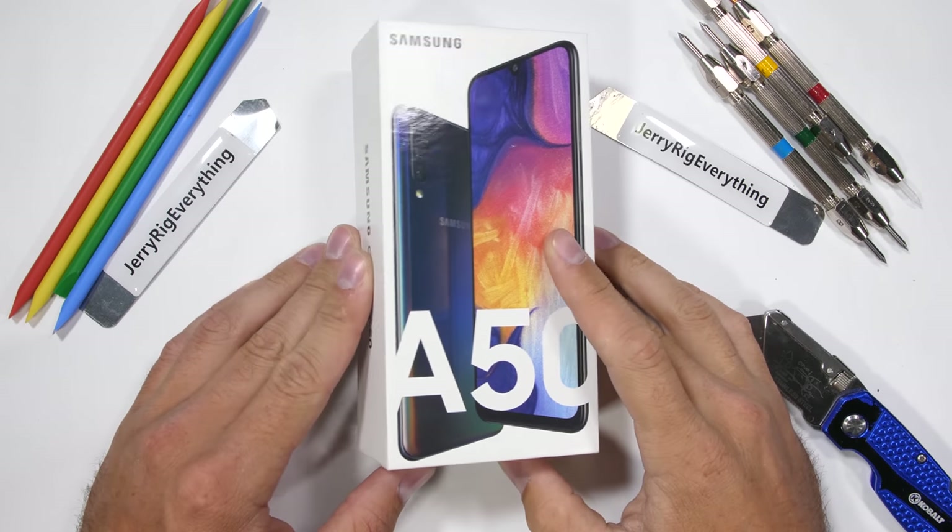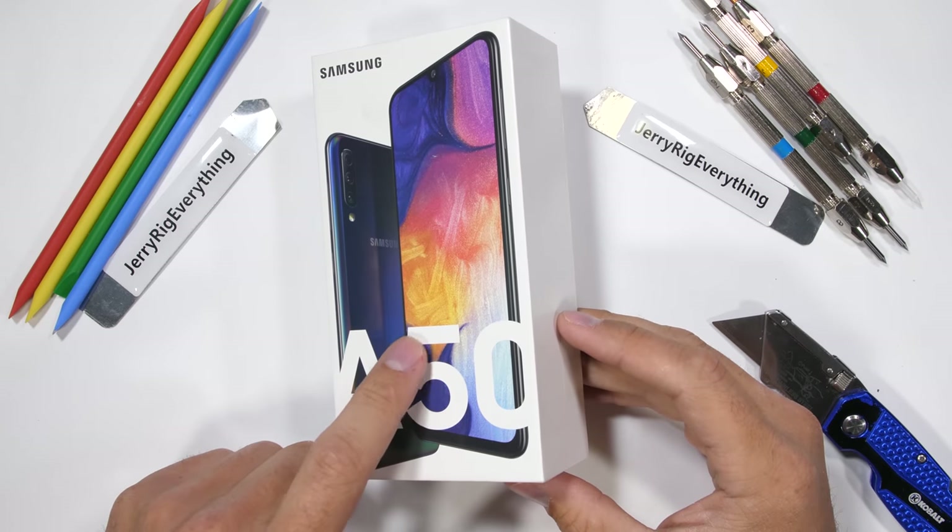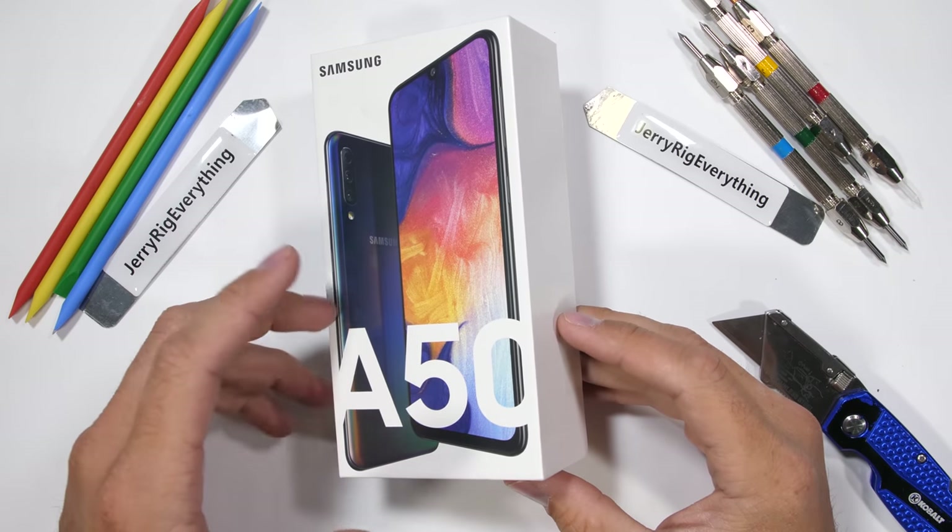You've heard of the Galaxy S line — the Galaxy S10, the Galaxy S9 — those flagship Samsung phones where you pay top dollar for top specs.